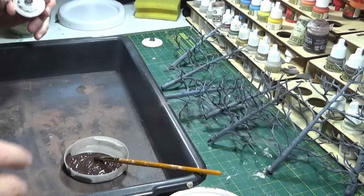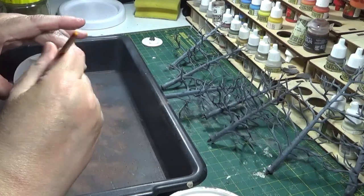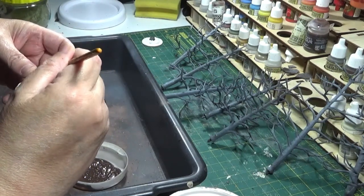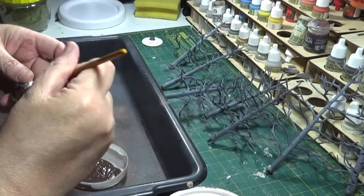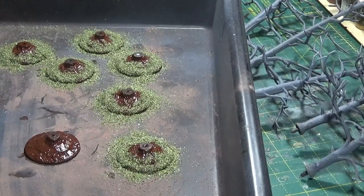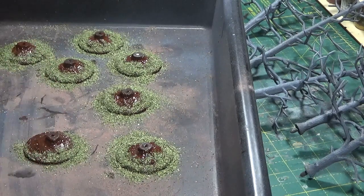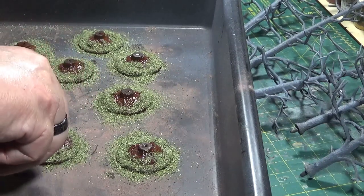Now that these bases have dried a bit, I've mixed some brown paint with some PVA and I'm just going to give these a coat. I'm going to take it right up to the stump itself, and I'll get these done and bring you back.